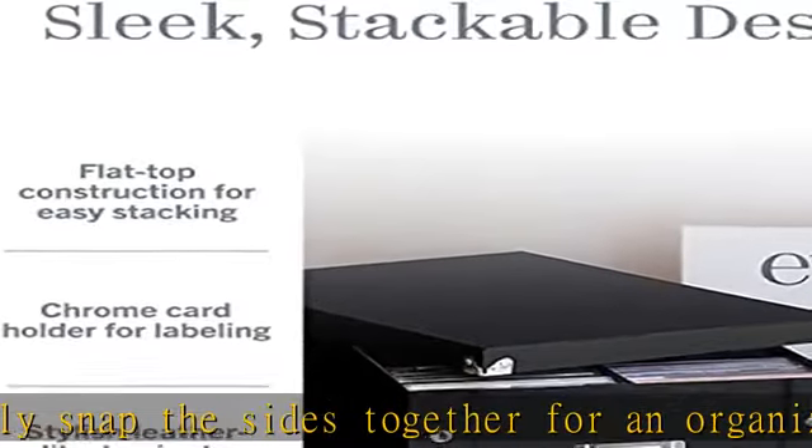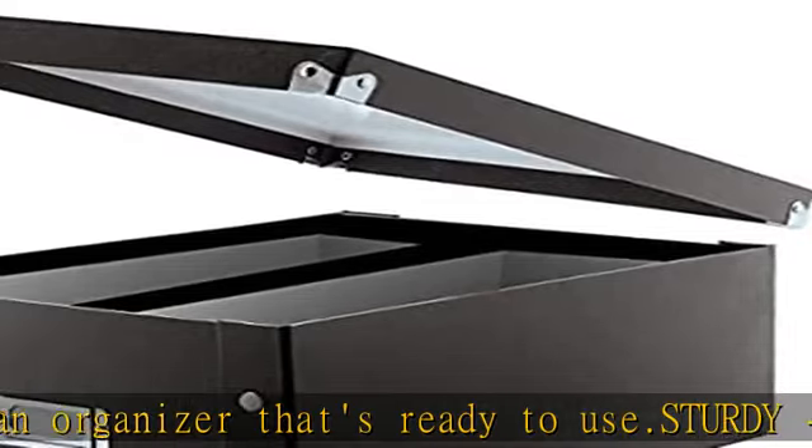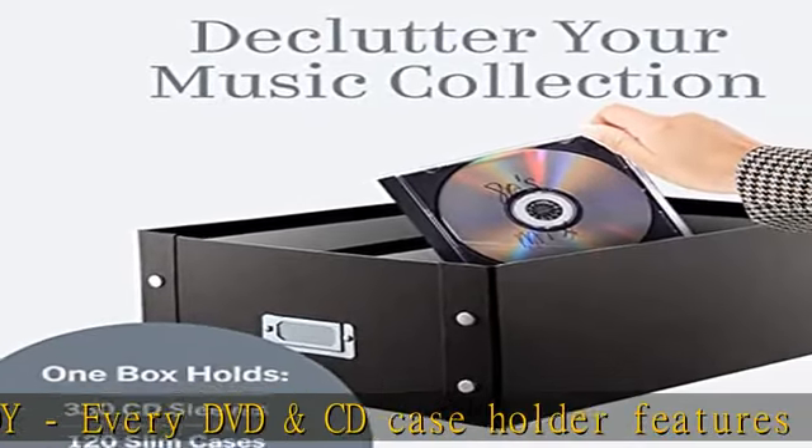These CD and DVD storage bins are equal parts form and function. They keep all your media neatly stored away while adding a tasteful accent to the home or office. Check the description to get this product today at the best price.